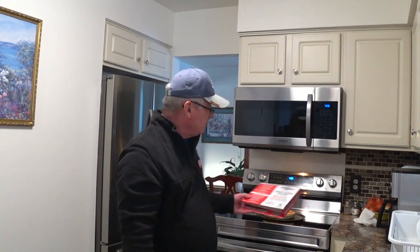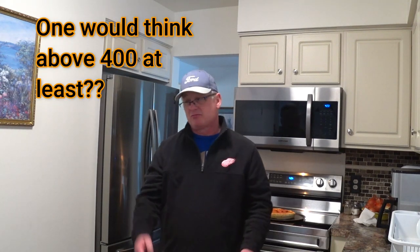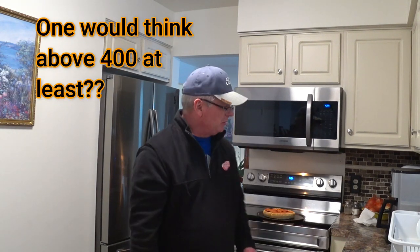I cooked this thing for 49 minutes. They suggest you cook it for 40 to 50 minutes at 375. 375 for deep dish pizza? To me that's not right. But I'm going to cut this thing up right now.